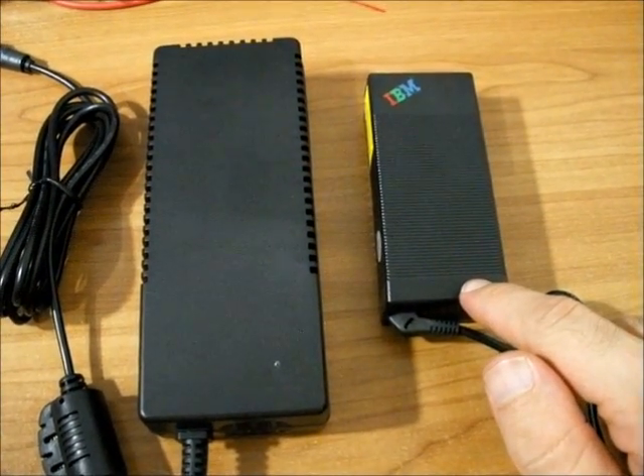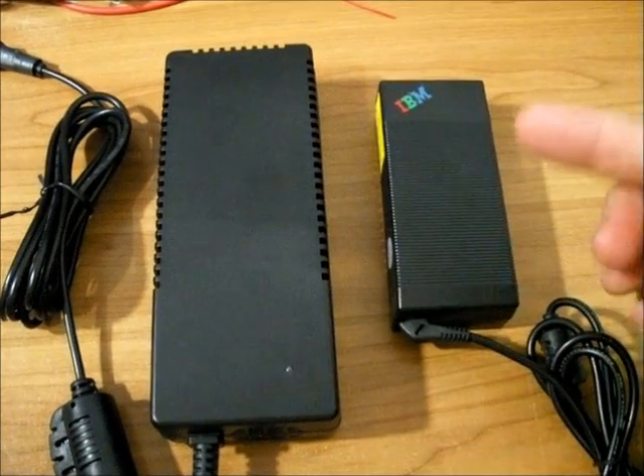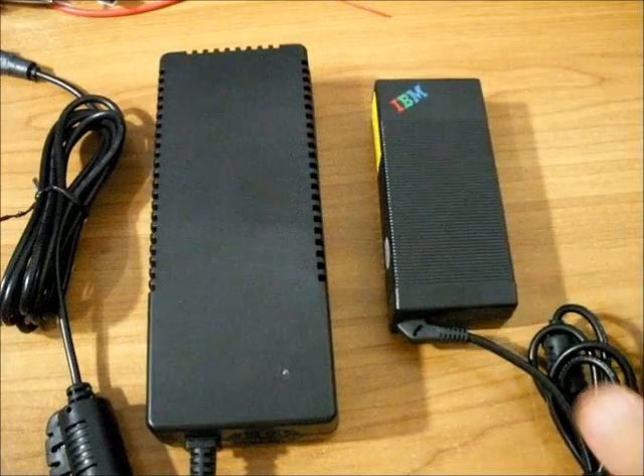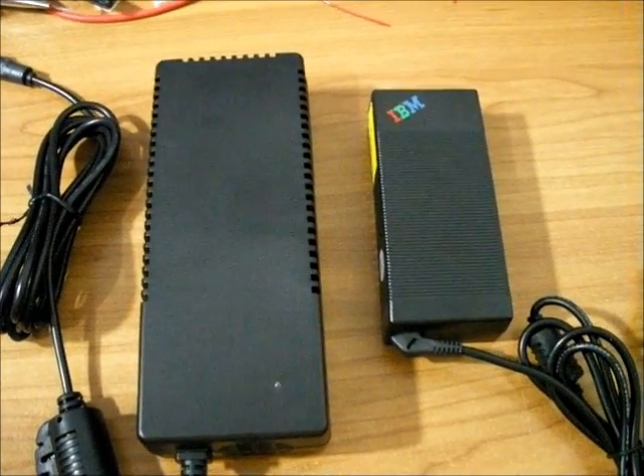We will now turn our attention to the power supply units which drive the inverter. Over here we have a computer power supply usually used for IBM or Toshiba. It gives 16 volts at 4.5 amps, which is more than adequate to drive the 445V pulsar.